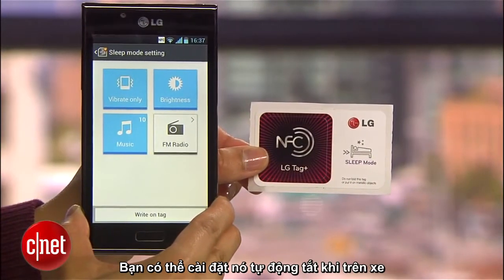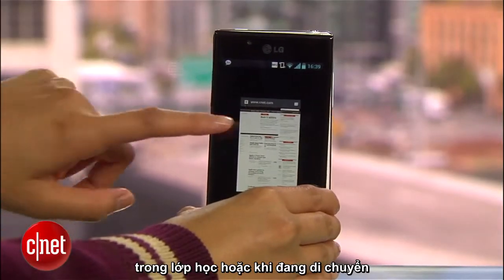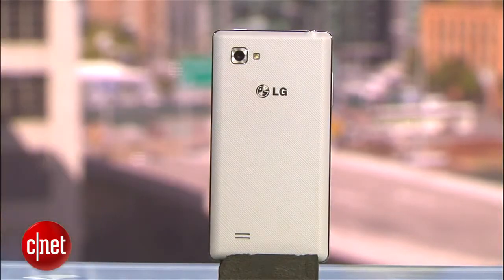You could customize other settings for your car or office. In addition to Tag Plus features, the NFC chip can also transfer info like websites and contacts with Android Beam.